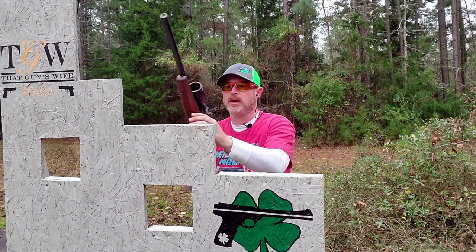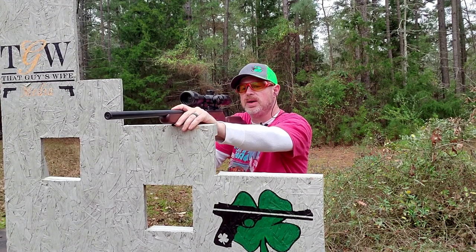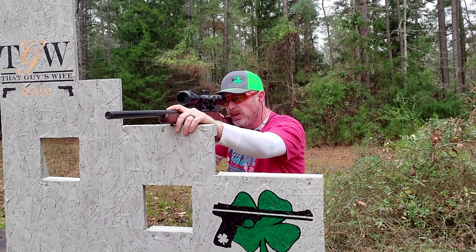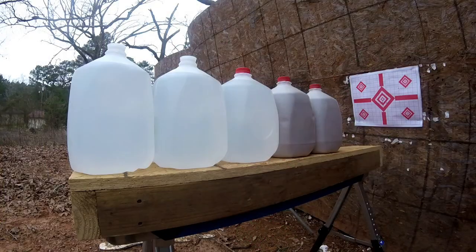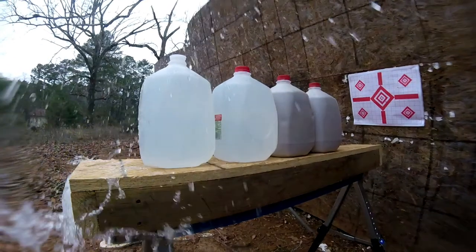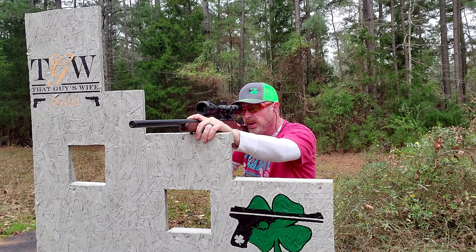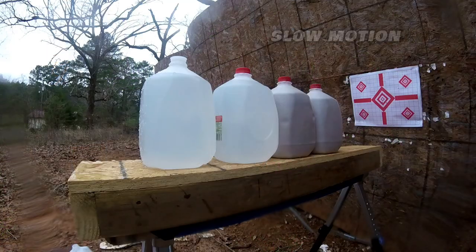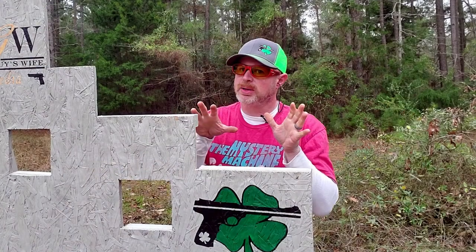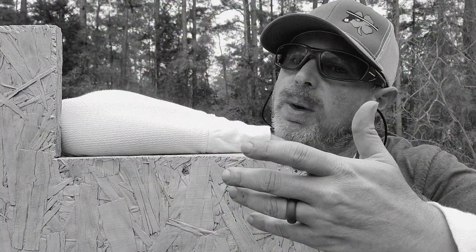Now comes the fun part. Let's put a couple of rounds into that apparatus so we can then collect those projectiles and see what happens. Here we go. One down, and now I'm going to go downrange, collect those projectiles, and we'll take a look at them.